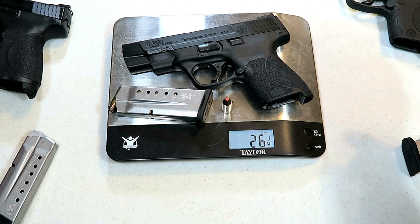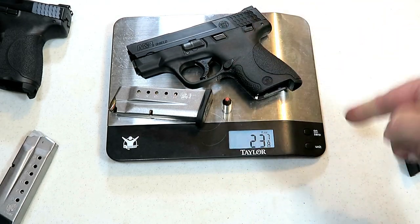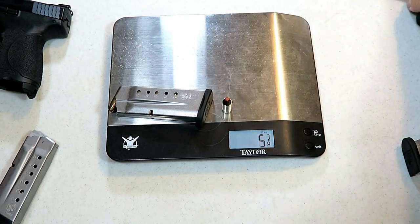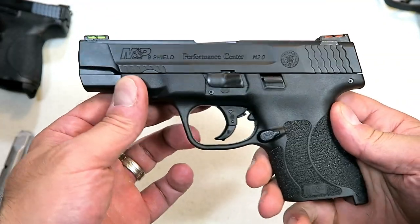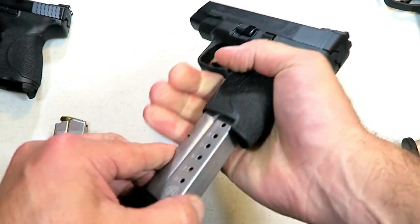That's what you're looking at when considering the weight if you decide to carry the gun. There's about a two ounce difference, but what you get is that four inch barrel, which should help with accuracy.